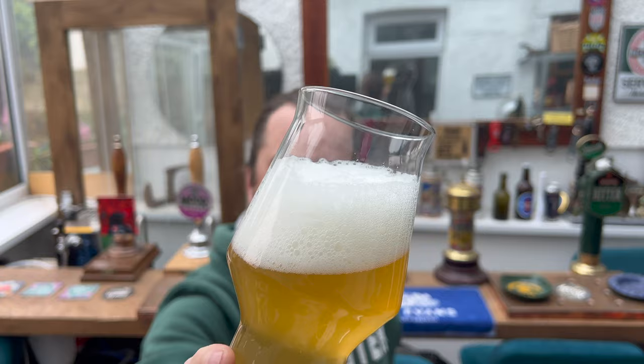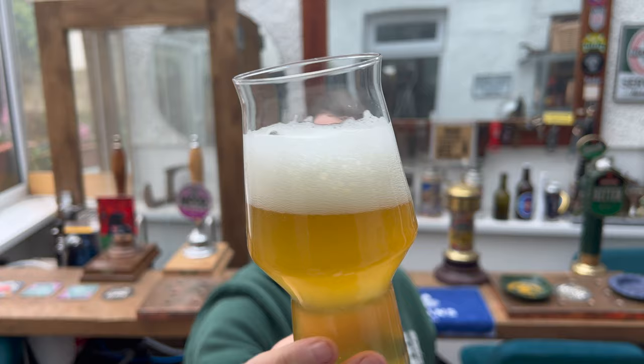We'll find that out later on. We have a two-finger white foamy head on the beer and good levels of carbonation rolling up the side of the glass. It's just lovely, really - it's just a lovely looking saison.